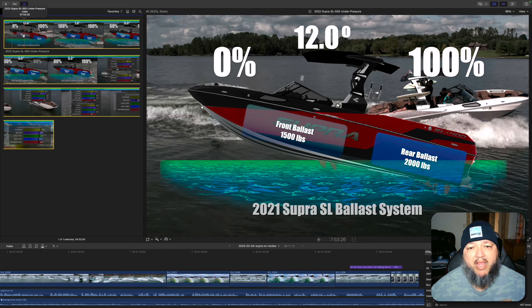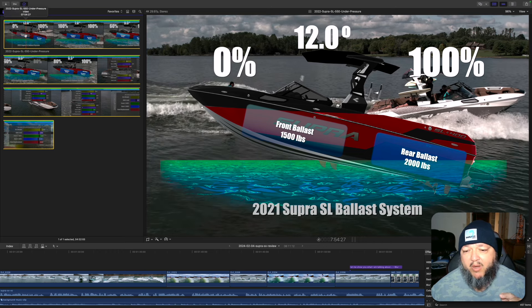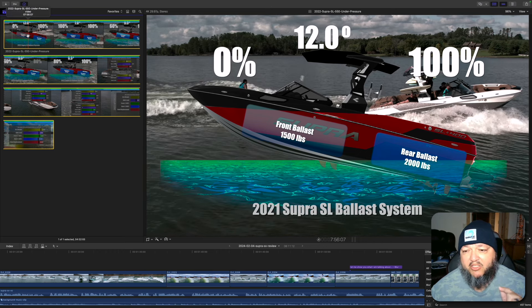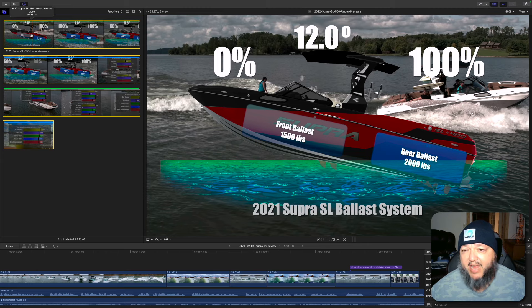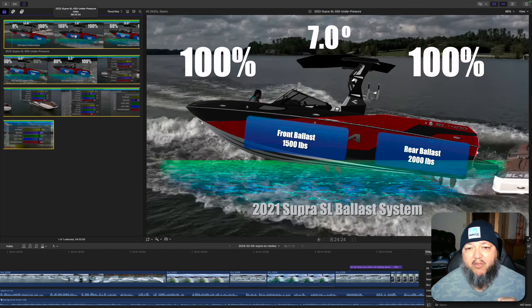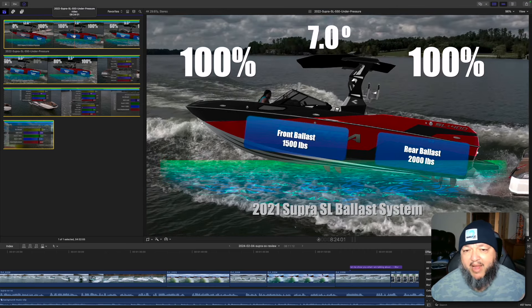With the 2021 Super SL, the ballast is 3,500 pounds on about a 5,600 pound boat. With 3,500 pounds of ballast, if you fill up the entire rear, you get to about 12 degrees of pitch. If you then fill up the entire ballast system, you get about 7 degrees of pitch. That gives you a lot of displacement, but the pitch is too low — so you have a long wake that's shallow and doesn't have any push. You don't want that.